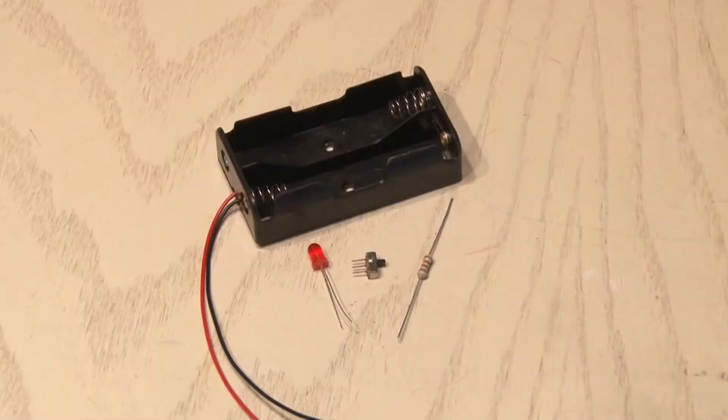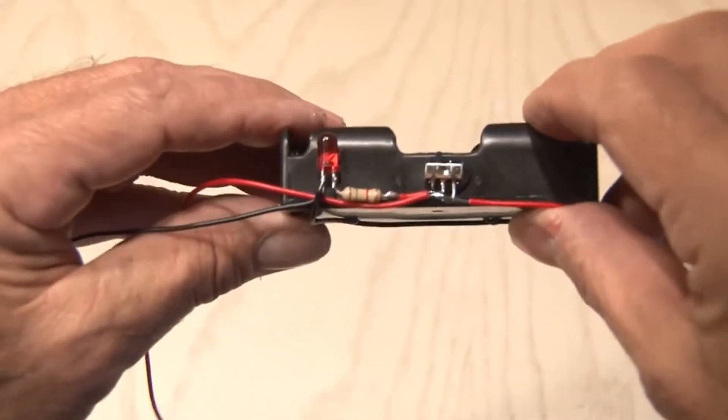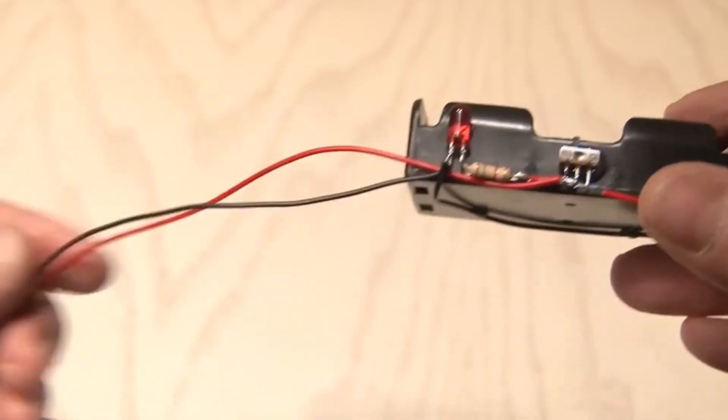We're going to build the power circuit using the battery holder, a 1.5K resistor, an LED, and I also included a small switch to turn it on. I glued the switch to the side of the battery holder, and have the resistor and the LED, which will indicate power when we turn on our heated gloves.